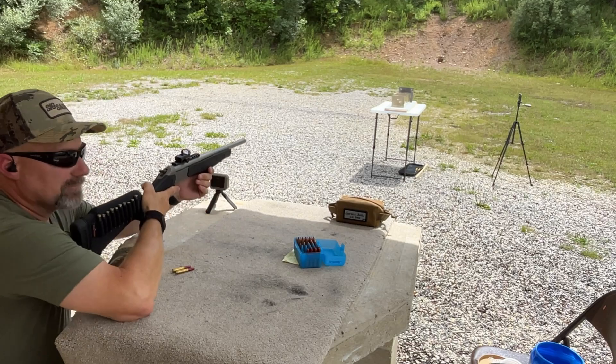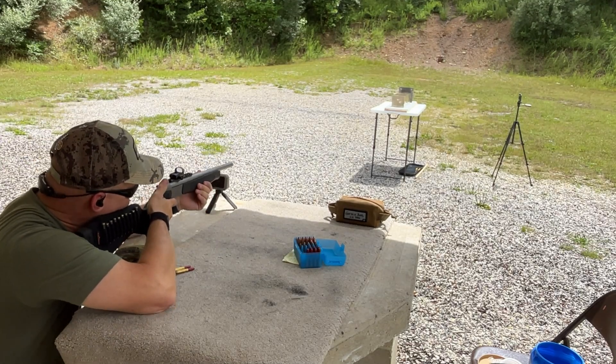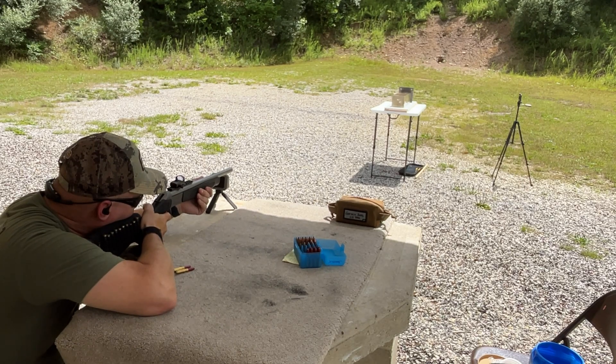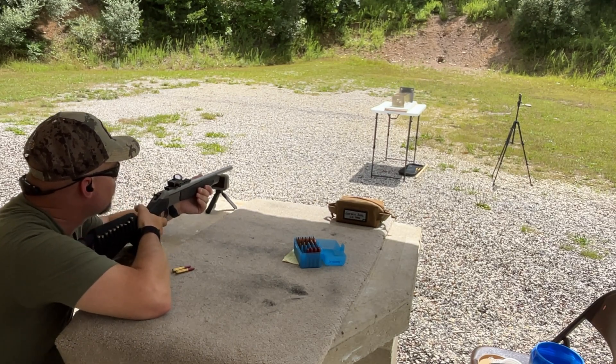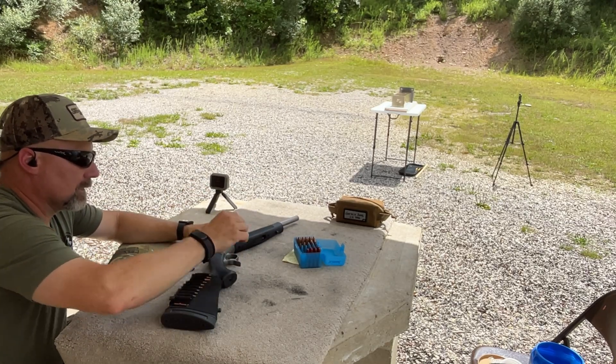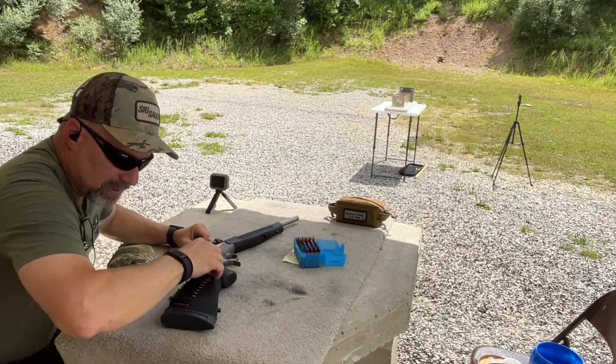Acme 265 grain DS Special. Shot number one. All right, let's go check that out.